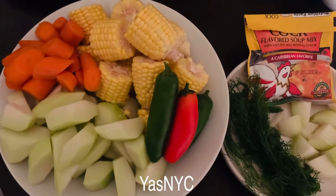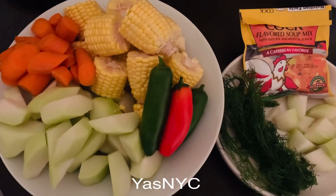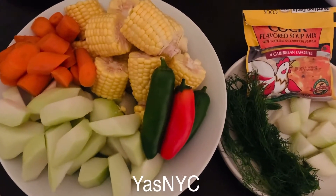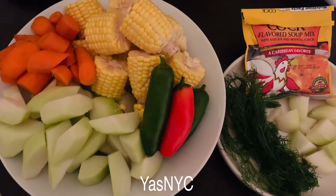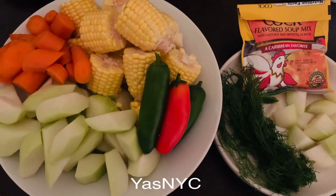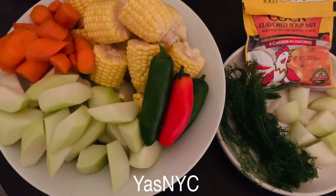Let's see what happens and I'll let you know. Thank you guys for watching. If you don't subscribe yet to my channel, please subscribe. Hit the like and also don't forget to hit the notification bell.